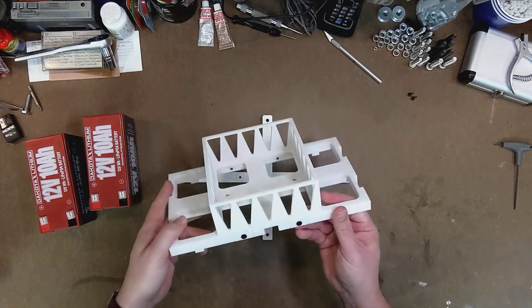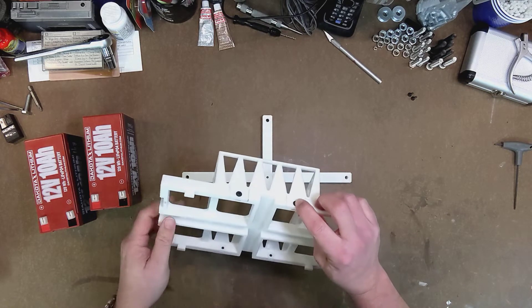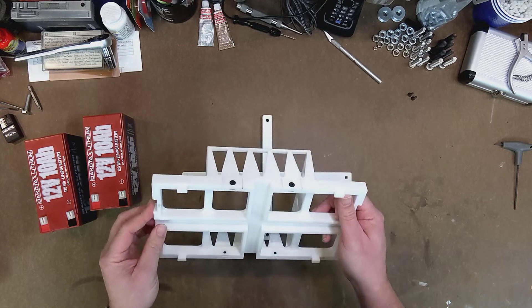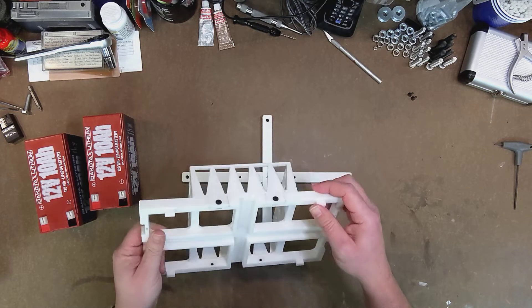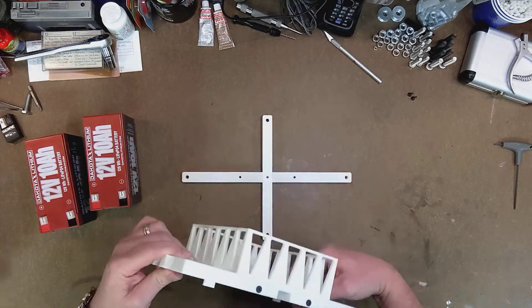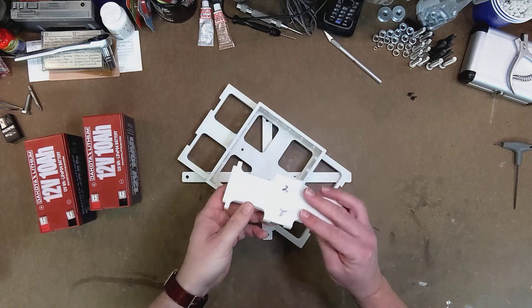First of all, tolerances are tricky to work out. These are M4 bolts that go in there, but it was trial and error to find out exactly what size I had to make the holes in order to get the bolts to fit freely. Same with the captive nuts — making sure that these joints were nice and tight but not too tight took a few trials. What I ended up doing was printing some test sections of the model.